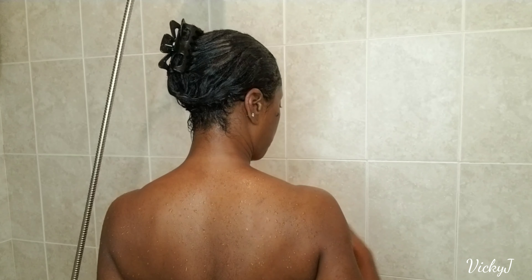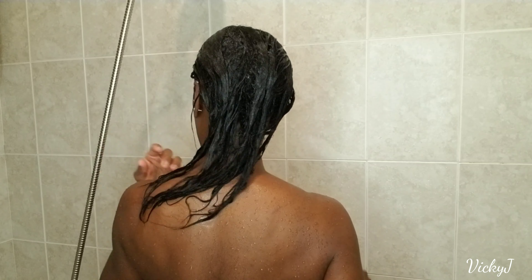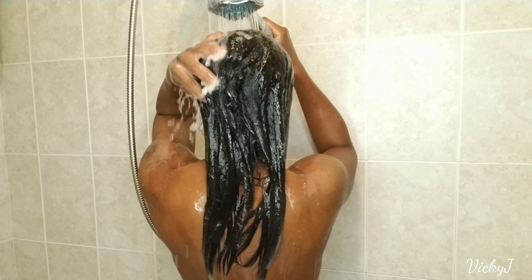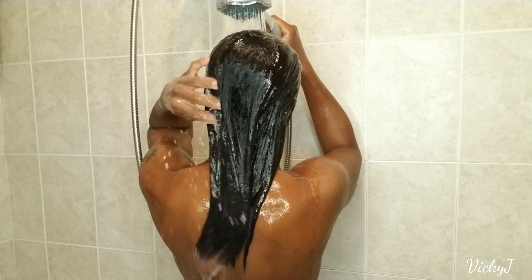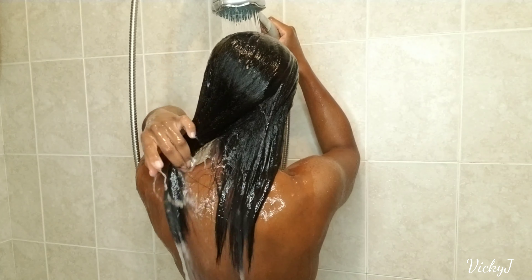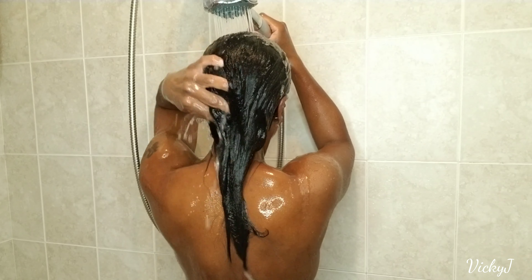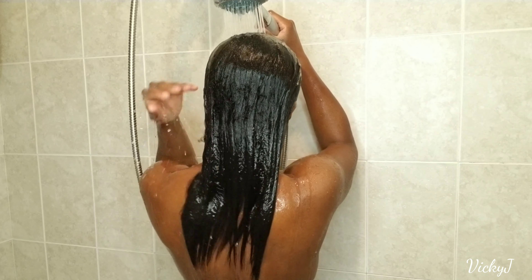It's been about 45 minutes since my hair has been steaming and I'm going to rinse the hair out now. I'm using warm water — I don't use hot water on my hair because that's really not good for the hair in general; it can really dry the hair out. You want to use water that's cool or cold enough so that the cuticles themselves can shrink and close up.